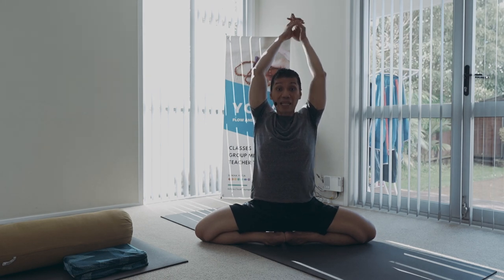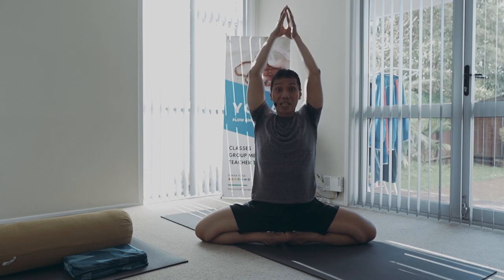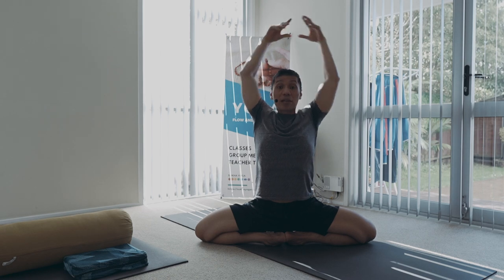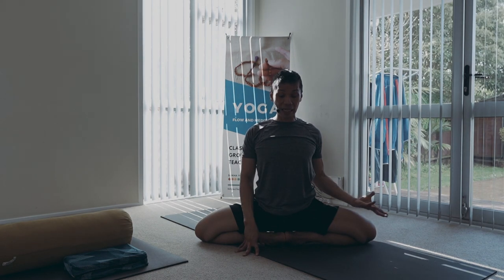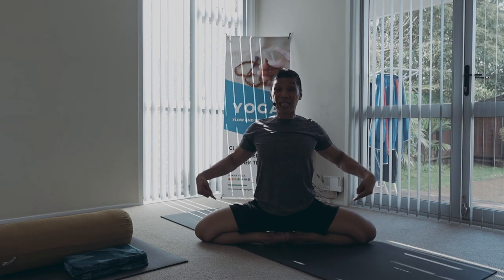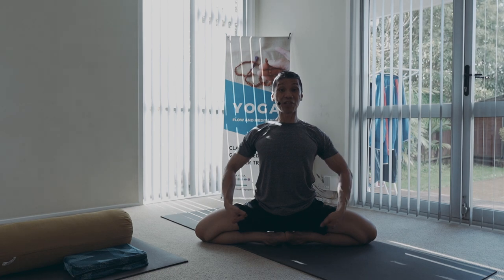So the breath is rising. Uddiyana Bandha done on the inhalation makes the body light. That's why it's also called the flying up lock — because it makes the body so light, you release and prevent the pressure of your body from pouring down to those delicate joints of your hips, your knees, and even the ankles. Since the legs are rotating externally, internally they hug to the midline — into the midline. So you just don't flare them out; rather, as you open them, you draw the energy to the middle channel.